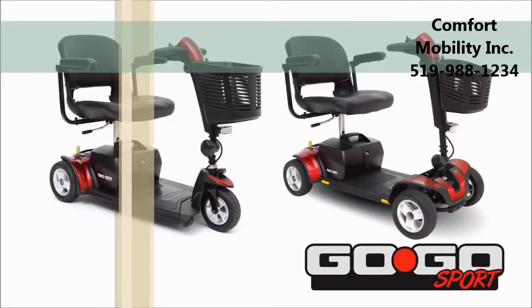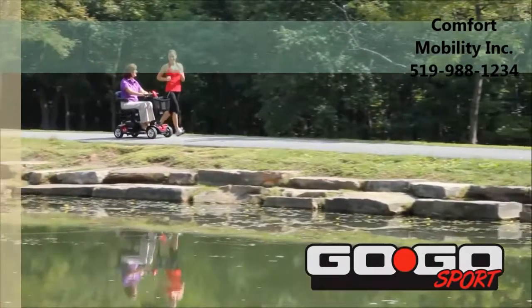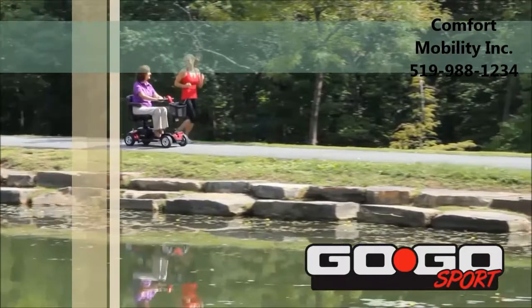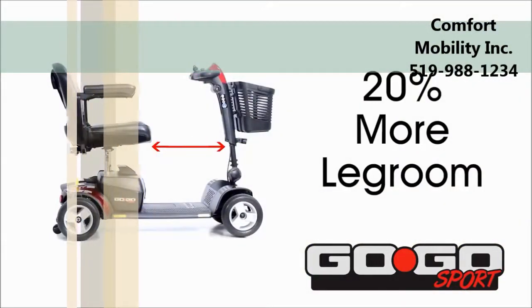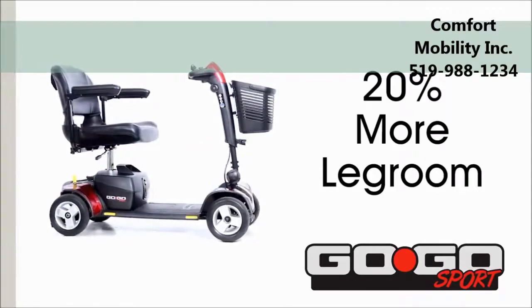Available in three-wheel and four-wheel models, the Go-Go Sport is the best value in travel scooters. A 20% increase in legroom and pass-through space on the Go-Go Sport provides added comfort.